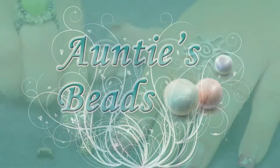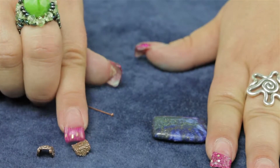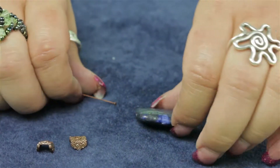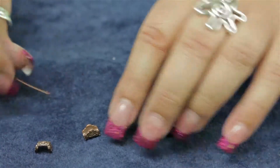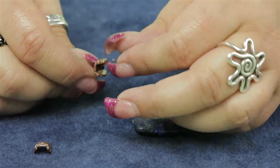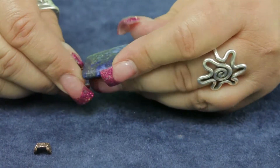I'd like to demonstrate how to use TierraCast anti-copper pewter mirage rectangle bead caps. This is an 8 millimeter, and they work really well with coin beads and rectangular beads. You can string them on regular beading material, beading wire, or on a head pin, as I'm going to show you here.